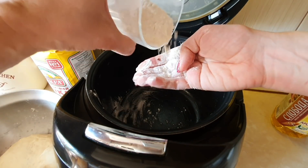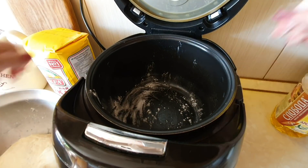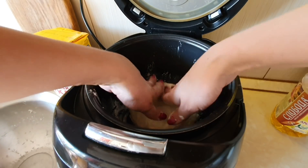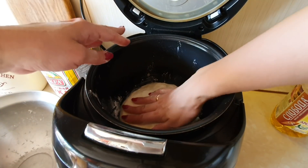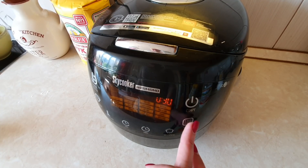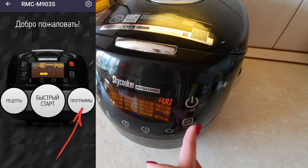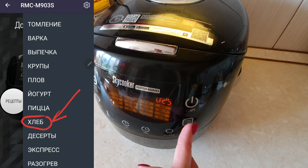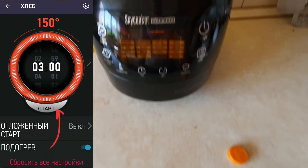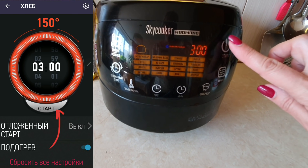Вот такая у нас получилась чаша. Теперь помещаем в чашу наше тесто — вот наш колобочек. Кладём его и чуть-чуть приминаем, распределяя по чаше. Закрываем крышку и включаем мультиварку на режим «Хлеб». Чем мне нравится Redmond SkyCooker — тем, что она управляется ещё с телефона. Режим «Хлеб» — в стандартном варианте длительность его 3 часа. Вот на все 3 часа и включаем: выбрали режим, нажимаем старт.